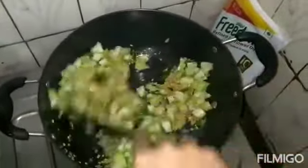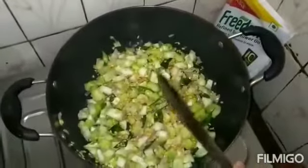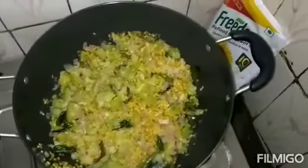I will adjust it for 5 minutes. Let's adjust the tomatoes and the parameters. It looks colorful.